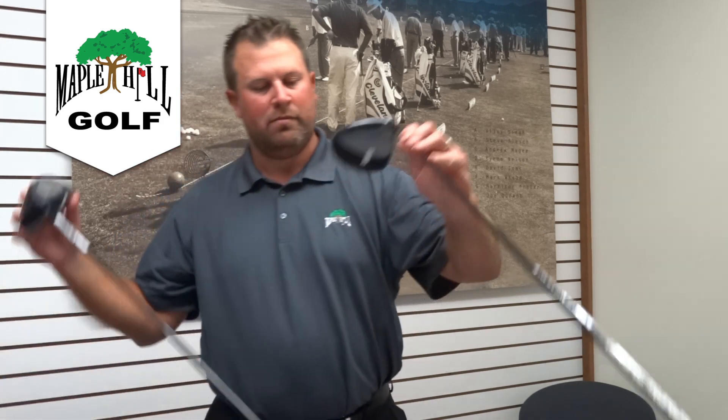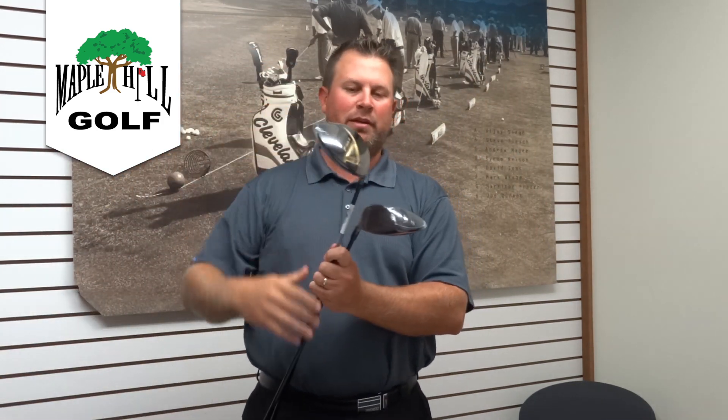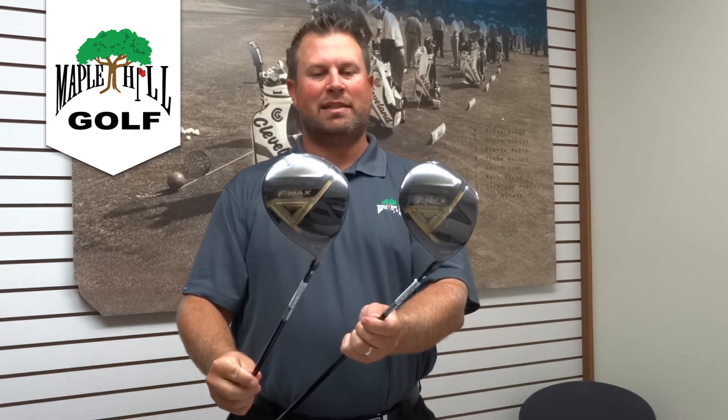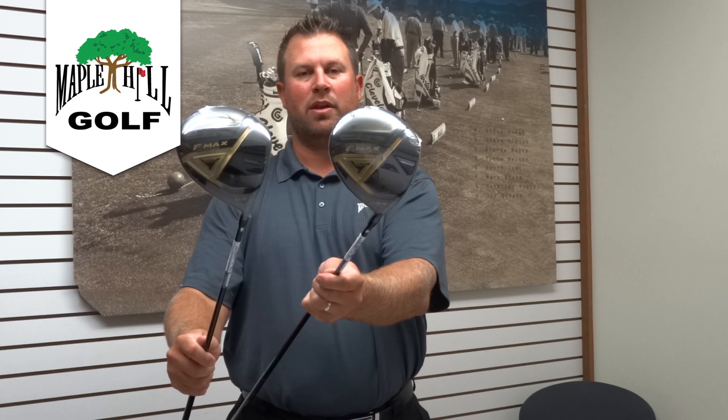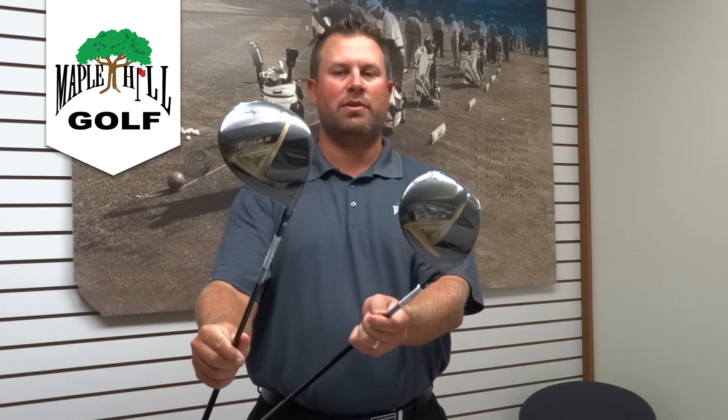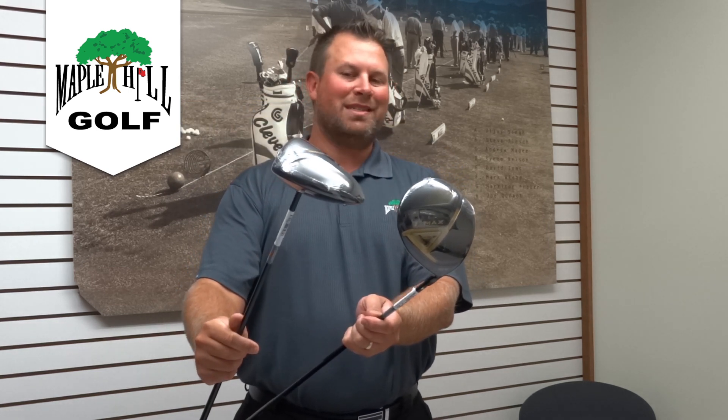Then the driver — probably the biggest improvement from the Max to the F-Max. The driver is really, really sleek, cuts through the air considerably quicker. It's draw weighted with an offset, so you've got an offset version for the golfer who loses the ball to the right or fights the slice, or just wants to turn the ball over and get a little more roll. Beautiful looks and graphics. Available for righties, lefties, ladies, and seniors — they made everything in this line. It also comes as a package set, and the pricing is very reasonable. If you come out and try them, I'd be willing to bet you'll like this line of clubs.